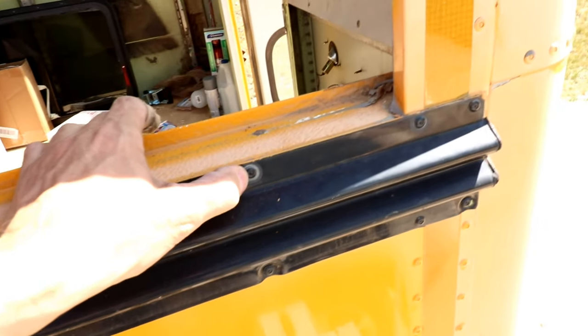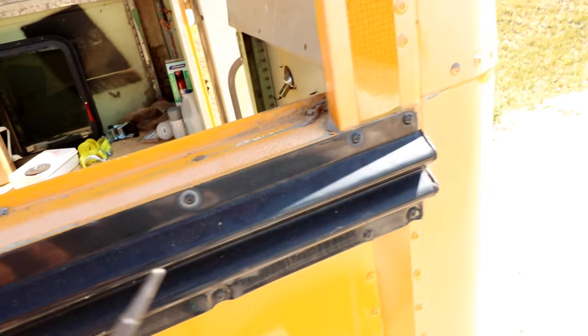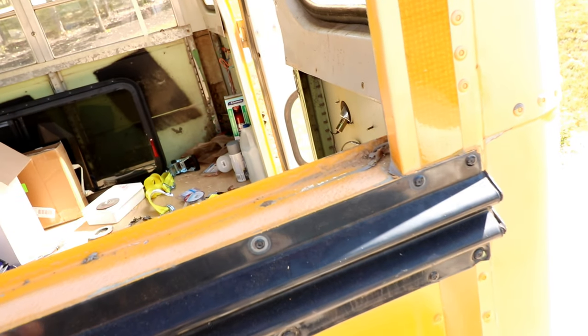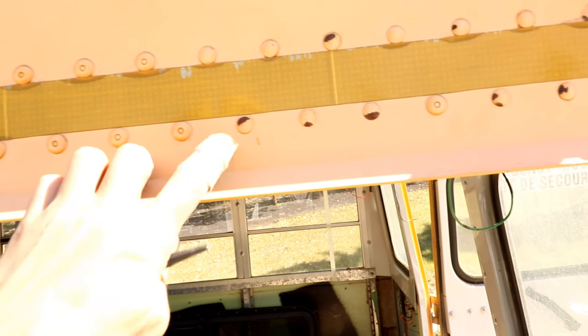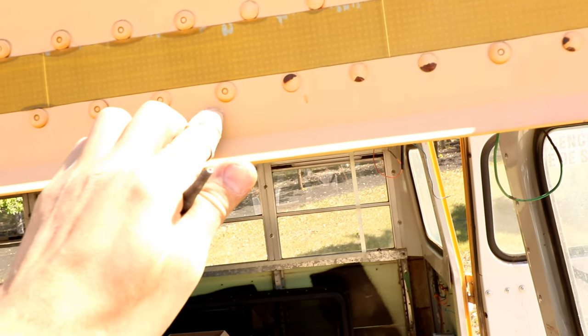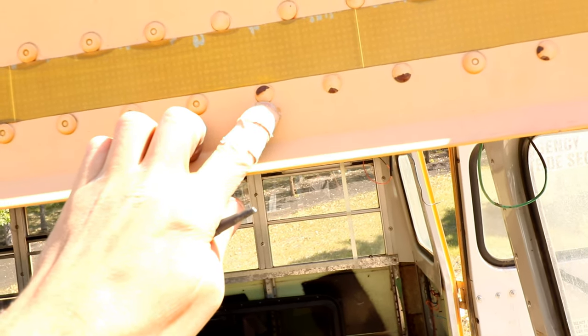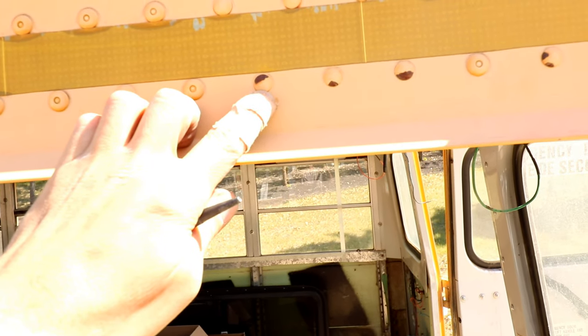Okay, so now we're gonna start taking out these rivets on the outside of the bus. These little guys are simple. I'm just gonna take this awl here, put it in the center, smack it a couple of times and that middle part will just fly in. Then I'll just have to take the air chisel or just a regular chisel and hit this outer ring and it comes out. Up top here, these guys are a little bit more difficult. These ones I'm gonna have to smack in a couple of times with the awl so I can get the drill bit in there properly and drill it out.